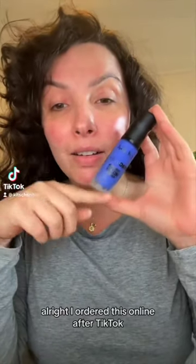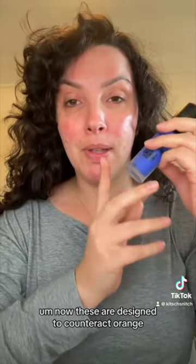I ordered this online after TikTok and Instagram kept suggesting blue color correcting products. These are designed to counteract orange tones in foundations, concealers, or whatever.